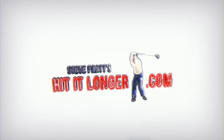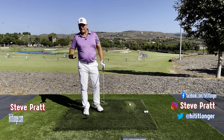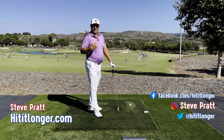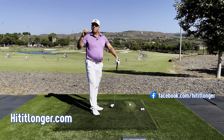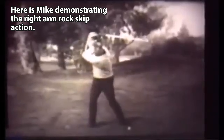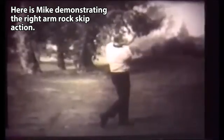This is Steve with HitItLonger.com. I continue on my journey to hit the ball longer and straighter than I ever have before, and I hope to help you too. Mike Austin was a big guy who hit the ball incredibly long and straight. He had a lot of innate knowledge about his own golf swing and about what great golf swings are made of. He talks about the throw of the club a lot.